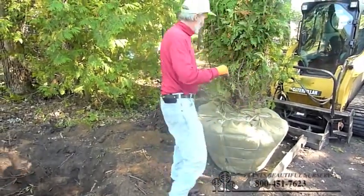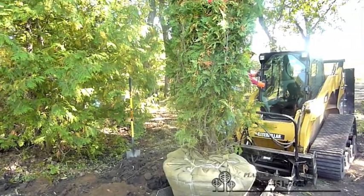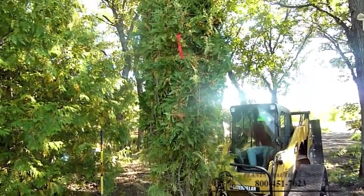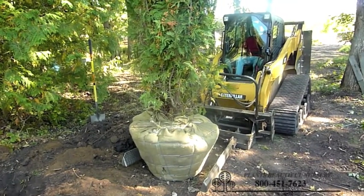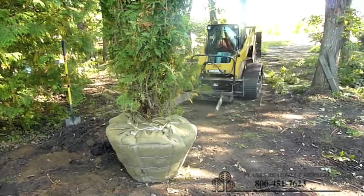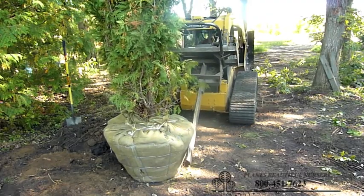Something else that we do is we put the tag on the side of the tree that's usually the nicest, so it makes for ease of planting without having to untie the tree first. So the tag is usually on the nicest side of the tree. We use nursery drawers and a lot of people do as well for planting trees when you have large numbers of them.